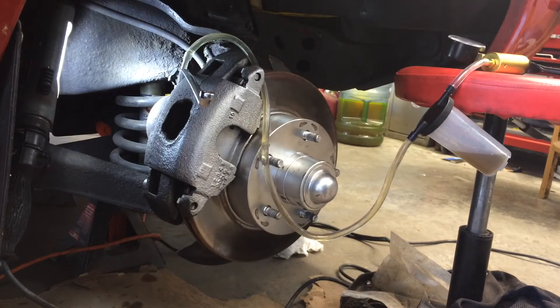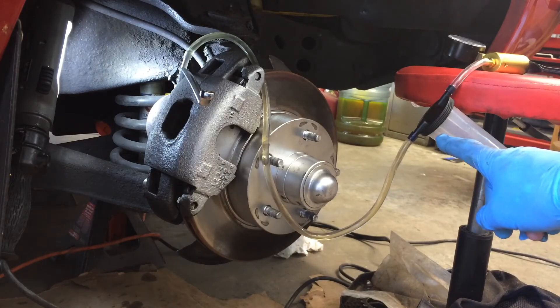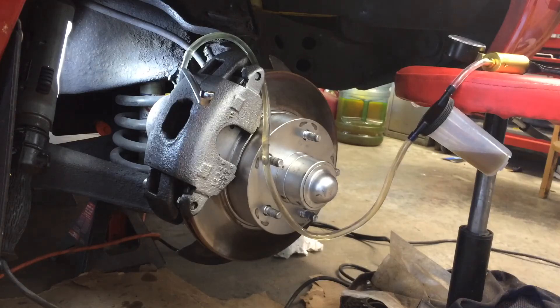Wait till you've got all your bubbles gone and a steady stream of fluid. Just remember to keep your master cylinder filled up, and then empty out your bottle when it gets half full.